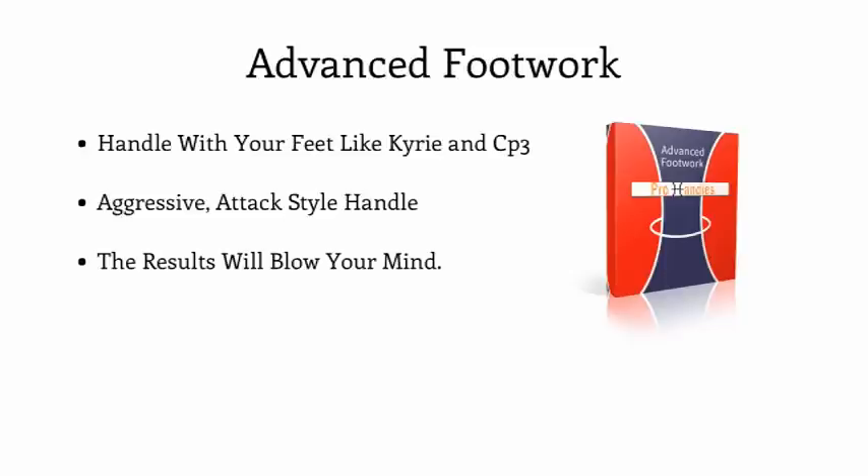Did you know that your hands are your least important part of ball handling? A great ball handler — Kyrie, CP3, Tony Parker — they handle the ball with their feet. Their handles don't come because they have magic fingertips; their handles are developed by advanced footwork. Inside of our advanced footwork training, we will develop the exact footwork necessary to play at the elite level you desire. The days of stationary ball handling drills to become the next NBA ball handler are way in the past. You need an advanced, aggressive, attack-style handle, and that starts with your advanced footwork.